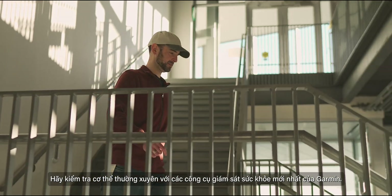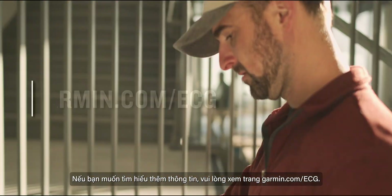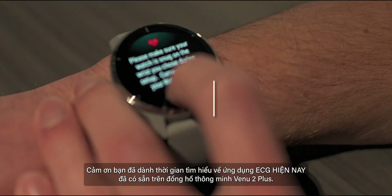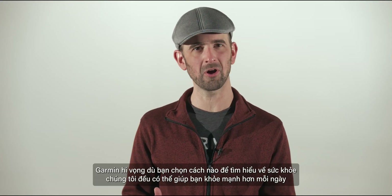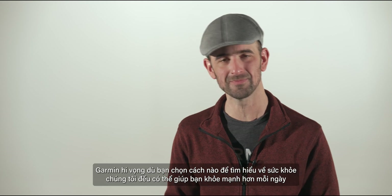Check in regularly on your body with the latest health monitoring tools from Garmin. If you're wanting more information, please visit Garmin.com/ECG. Thanks for stopping by to learn about the new ECG app now available on the Venue 2 Plus smartwatch. I'm Matt with Garmin, hoping that however you choose to dial in on your well-being, we've helped you beat yesterday.